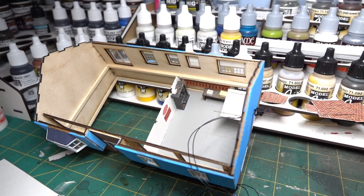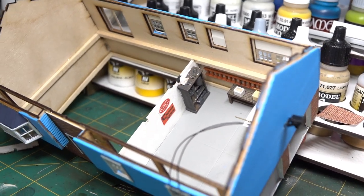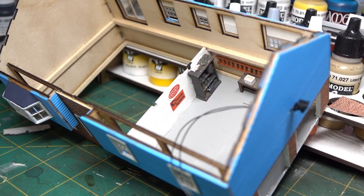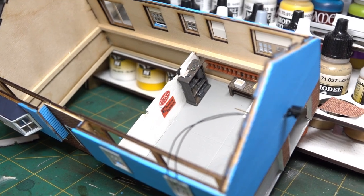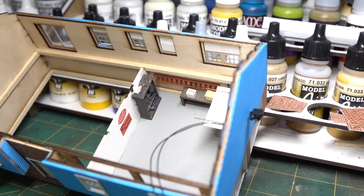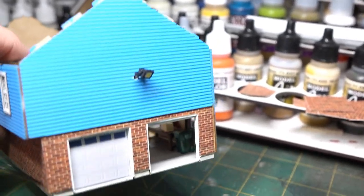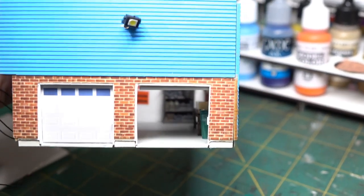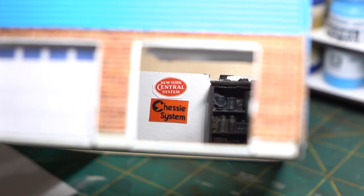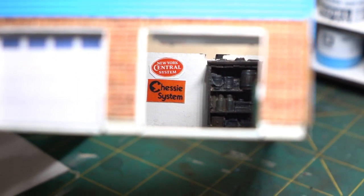About to close up the garage and get the floor on, but I decided to add a few more detail items — one more shelf in the back, and since we're all rail fans, he's got a Chessie System and a New York Central sign he bought at a train show, mounted on the back of the garage. I might put a vehicle in there at some point too.